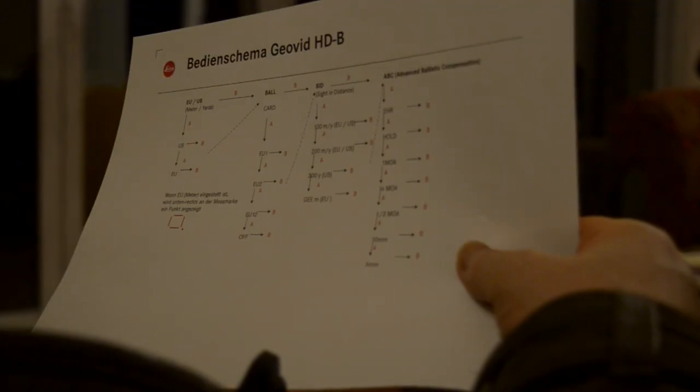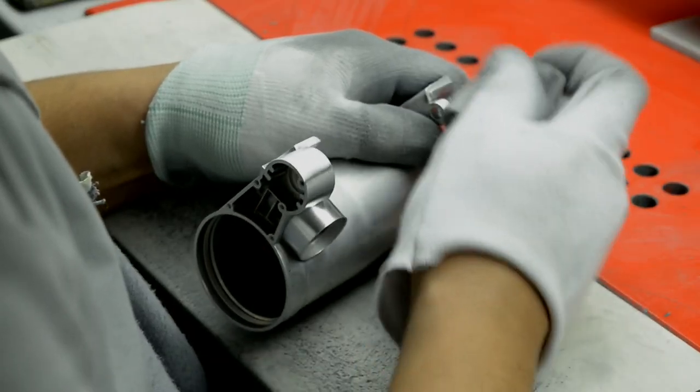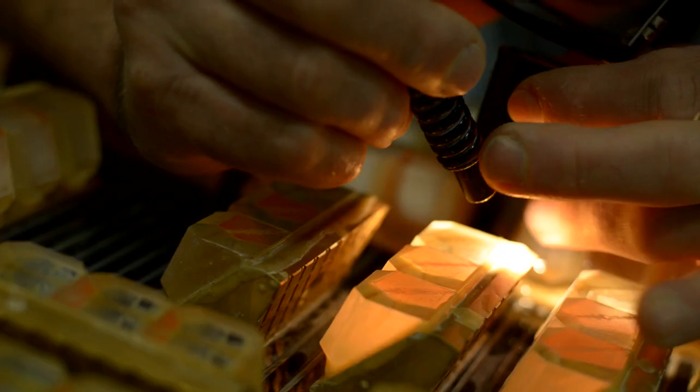That's something I've always been fascinated by, because obviously we all realise that using good glasses is a fantastic advantage to have out in the field. And it's just unbelievable how many hours are involved in producing the finished product.